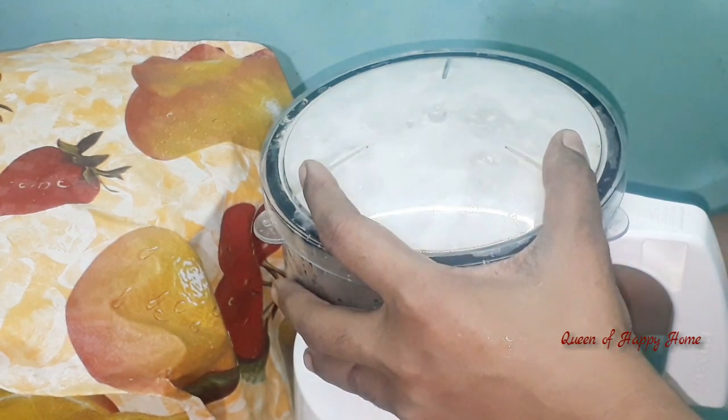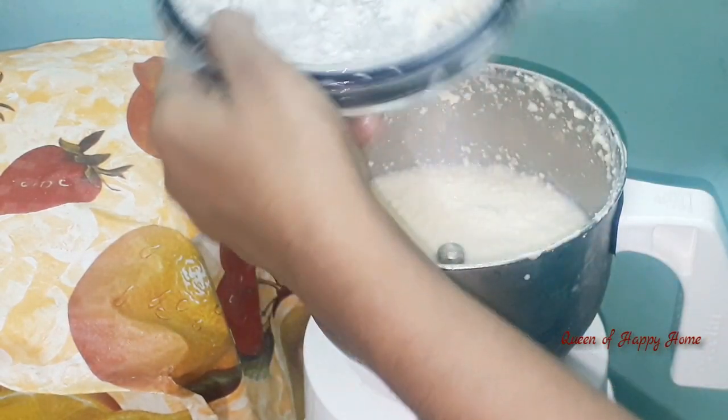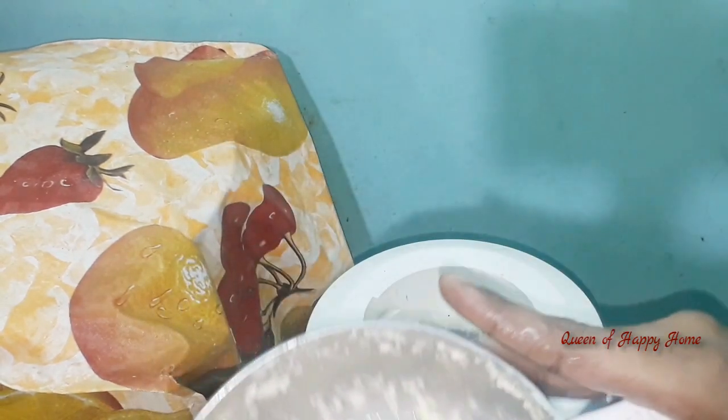If you are confused, count 1 to 150. Use low speed for 2 minutes to mix. The water will be super cool.